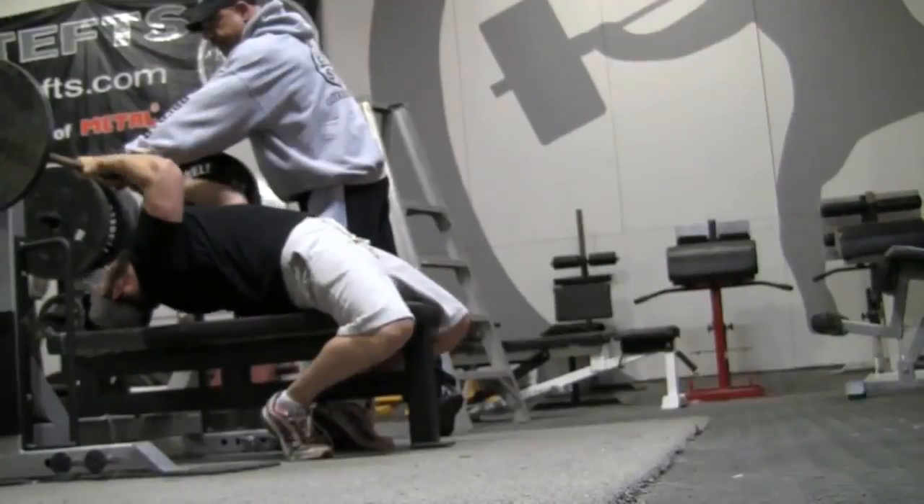If I tell them to pull their shoulder blades together, arch, put the weight on their traps, or drive with their heels, we're coming from the same page. A lot of times when you're showing somebody how to bench, you assume they know what you're talking about, but they really don't. I also try to figure out if they're a visual learner or an auditory learner — do they have to see it done or do they have to do it — because that influences how you cue the person through the lift.